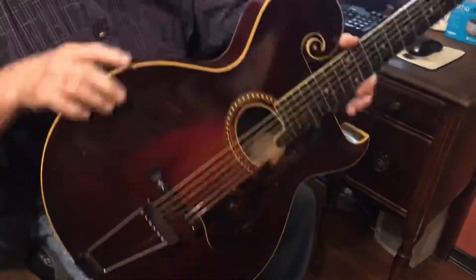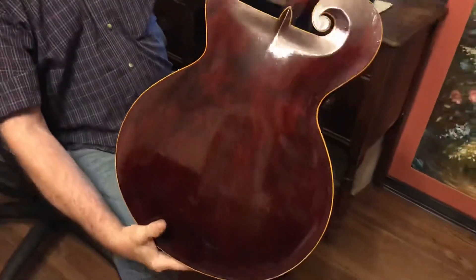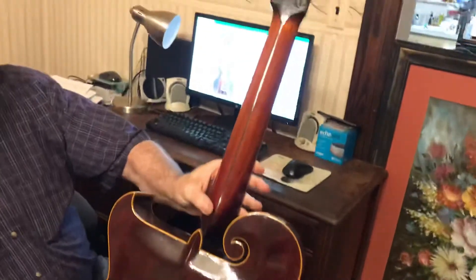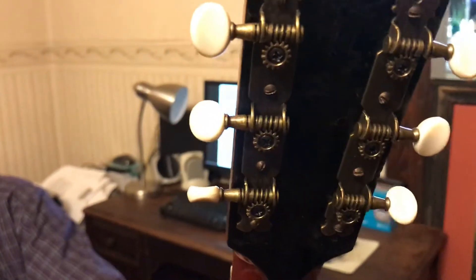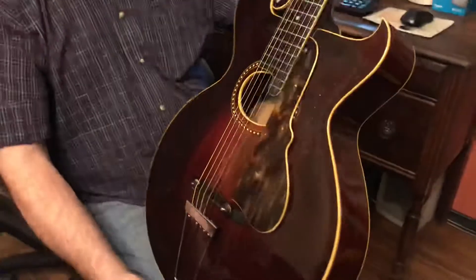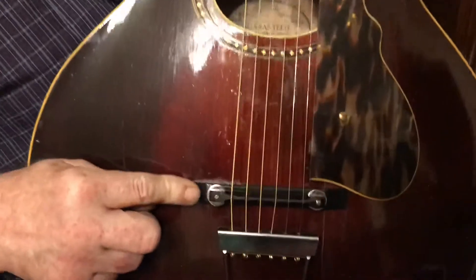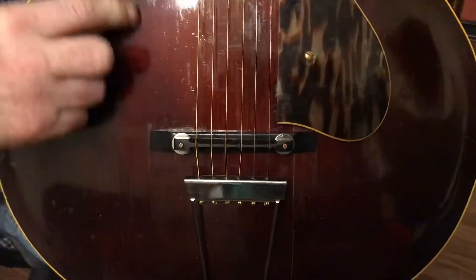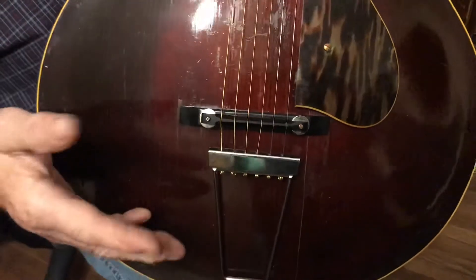It's a very nice guitar. The neck is in very nice shape. The tuners have been changed but they're very much like the originals — they're tight and stay in tune very well. It has a newer ebony adjustable bridge on it now. These originally had an ebony bridge but it was non-adjustable, and it was missing, so this is the closest thing we could find.